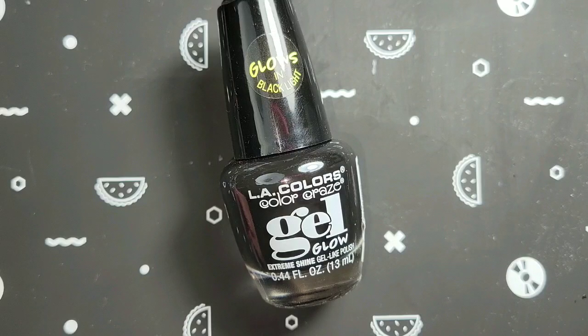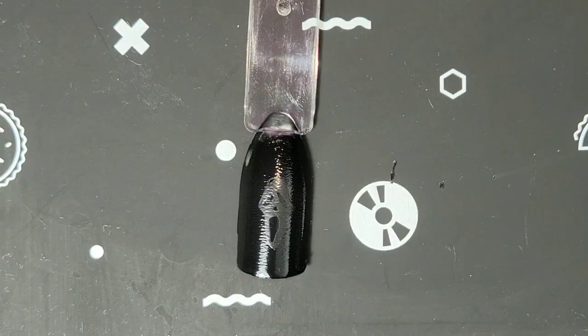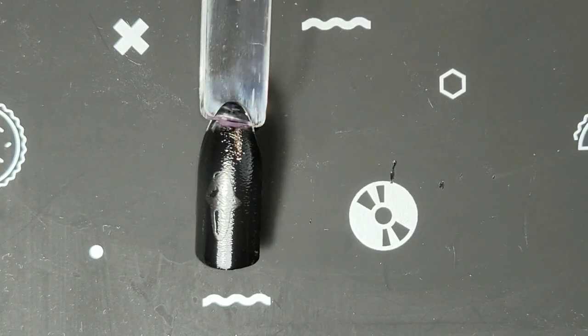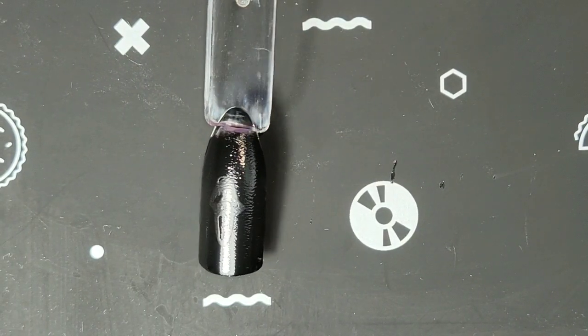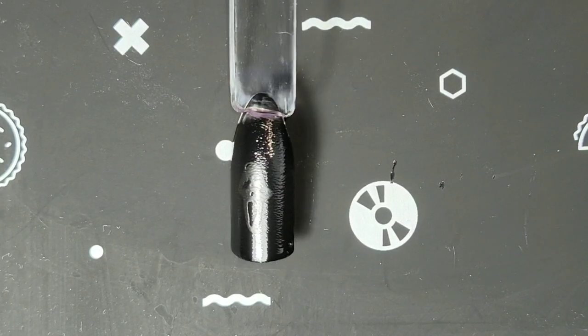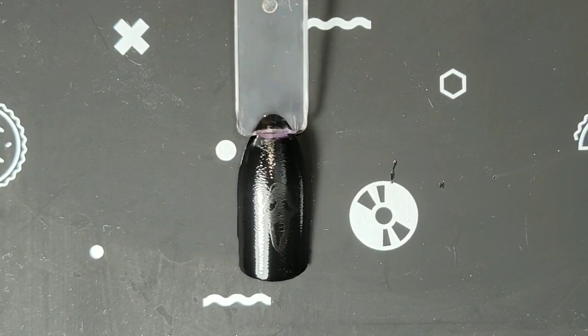Now a lot went into testing this because you might think it's easy, but it really isn't. So let's get started and I'll show you all the test runs I did and explain the process. First, I painted a swatch stick with two coats of the LA Colors Glow in Black Light polish, and then I stamped an image on it.